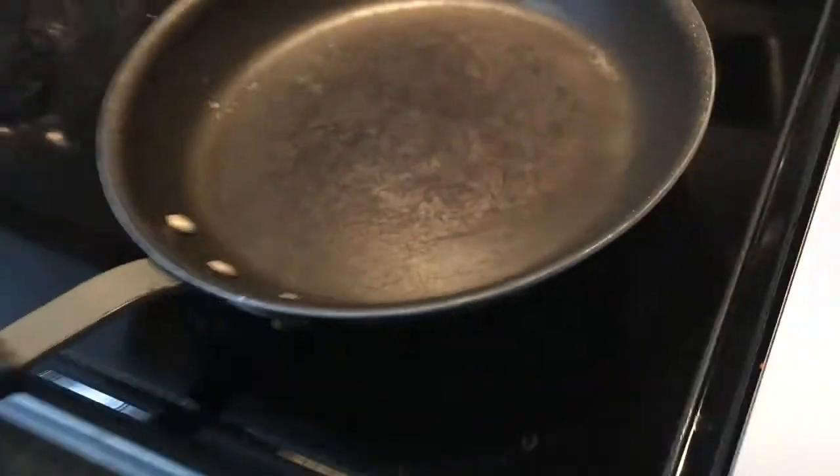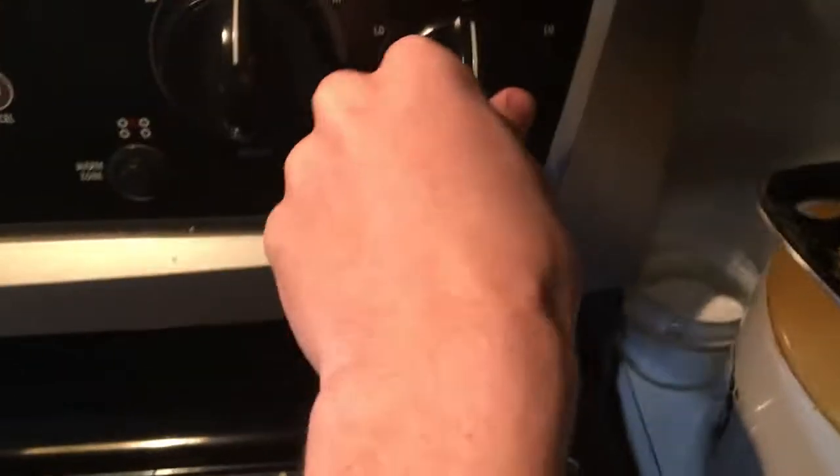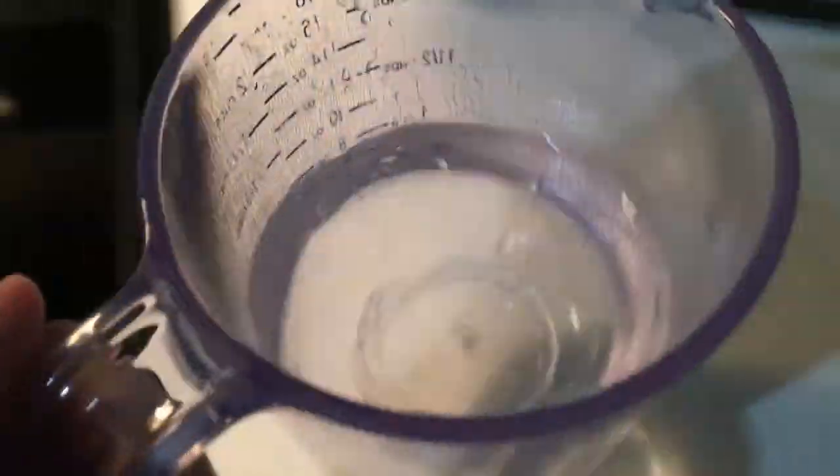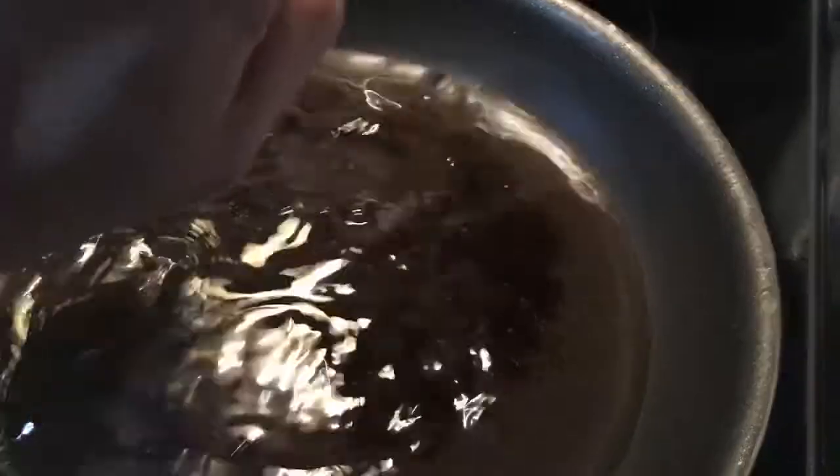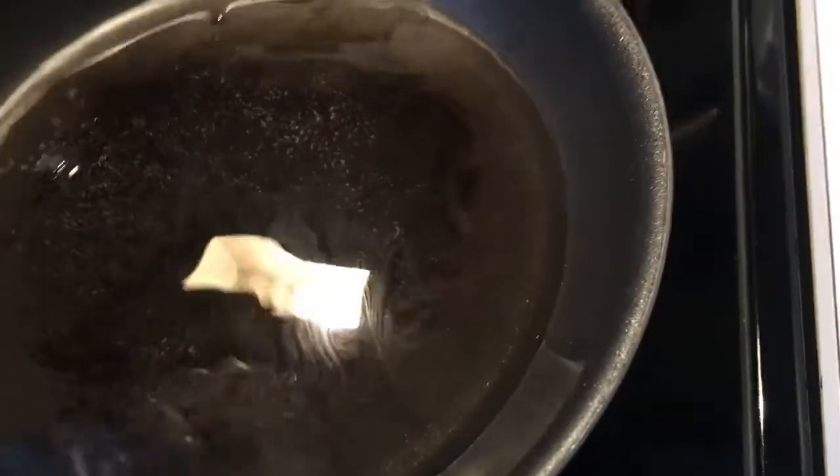Now that you have 250 martin luthers worth of water, you want to grab yourself a pot — or a pond, or something. You probably want to get the exact same one I'm using. Throw the water in there, and you want to boil it. Set the heat as high as it goes, throw that water on, and boil it.